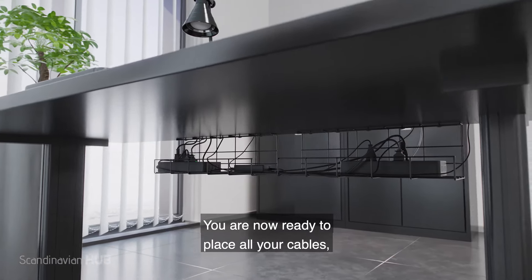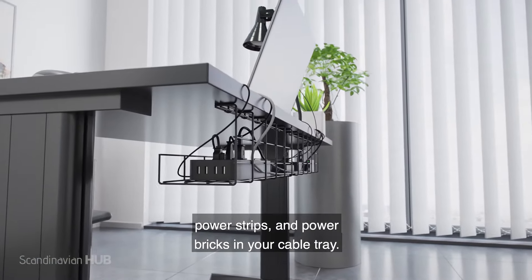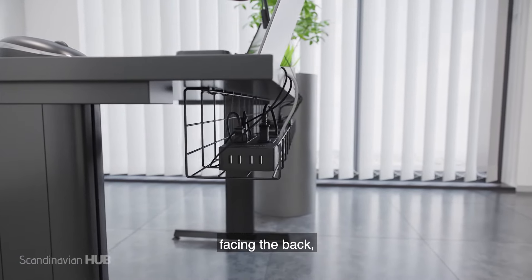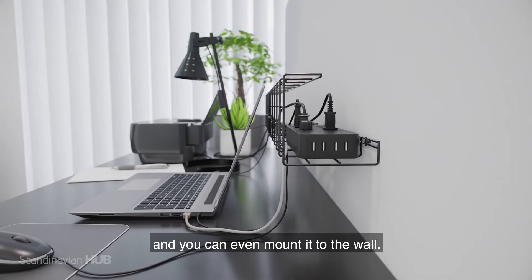You are now ready to place all your cables, power strips, and power bricks in your cable tray. There are four ways to install your tray: facing the front of the desk, facing the back, on the edge of the table, and you can even mount it to the wall.